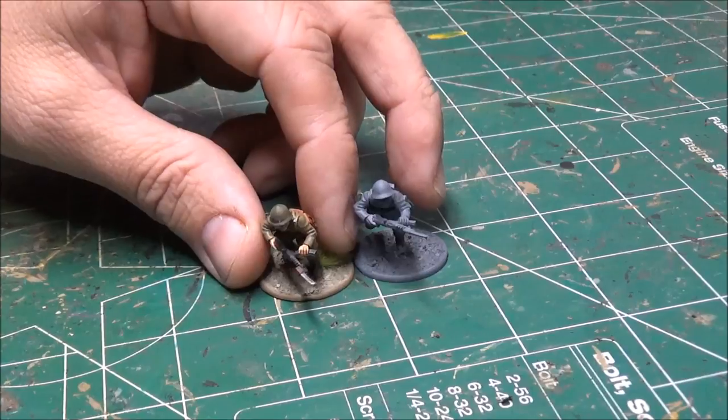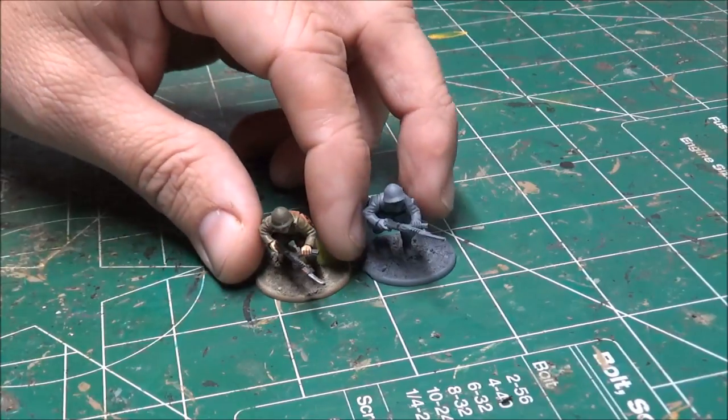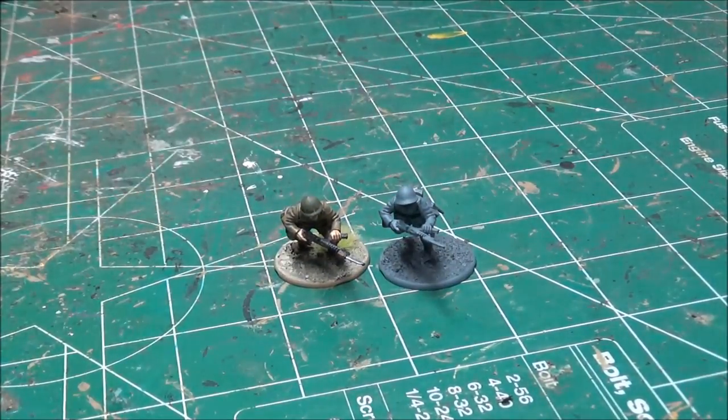Hello, welcome to Tabletop CP. Today I'm going to be doing another painting tutorial, this time on Japanese infantry. This is my last Japanese infantryman I need to paint. For now — I guess really an army is never done — but my initial force for both Bolt Action and Chain of Command will be done when I complete this figure here.